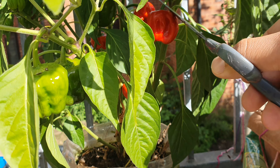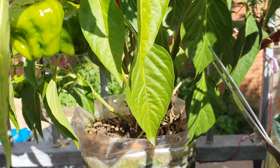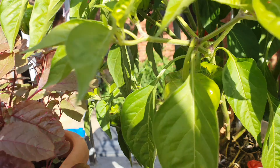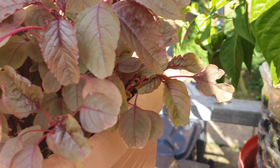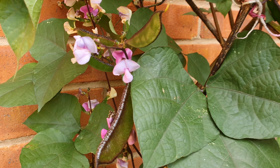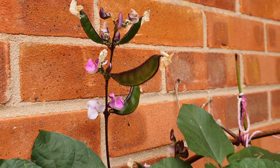Alhamdulillah, there were so many fruits and vegetables in the garden in a small place. Thanks for watching all the way. Take care, and you can use your space like this. I hope you guys can use this idea, and if you have a passion for a bit of gardening, buy some soil bags from superstores, and you can use plastic pots. Sometimes I use plastic pots for gardening as well.